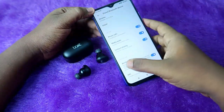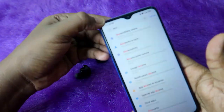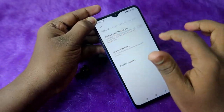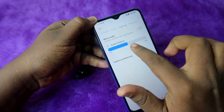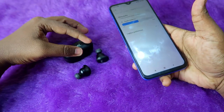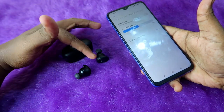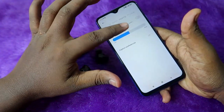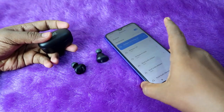There's one more setting I want to share for Android users. Go to Android Settings and search for 'accessibility.' Click on Accessibility, then go to the Hearing tab. If Mono Audio is enabled, turn it off. Also check the Audio Balance — the pointer should be at the center. If it's shifted left or right, you'll only hear audio in one earbud or experience a volume imbalance between the left and right earbuds.